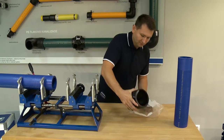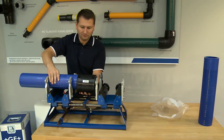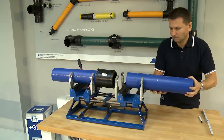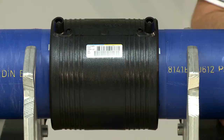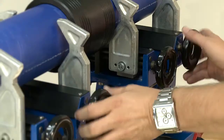Slip the Electrofusion fitting over the pipe to the insertion depth mark. Apply the same procedure to the second pipe. Keep the pipes fixed during the entire welding and cooling period, fastened with locking clamps to prevent rotation or displacement of the pipe or Electrofusion fitting.